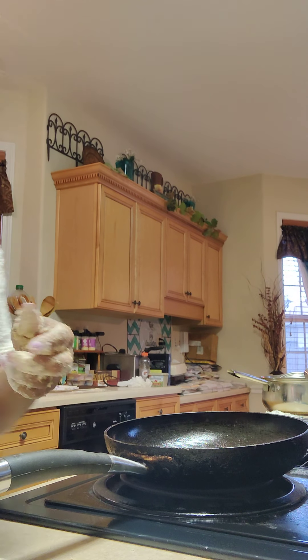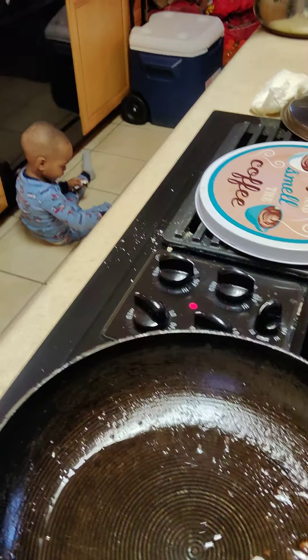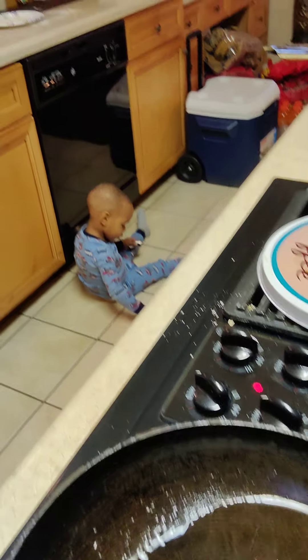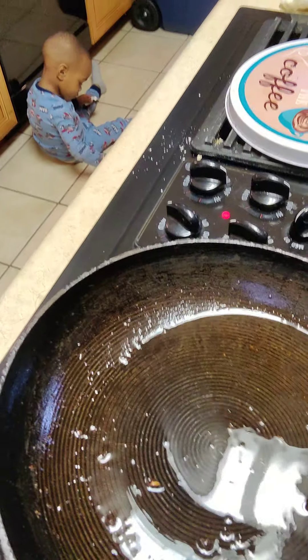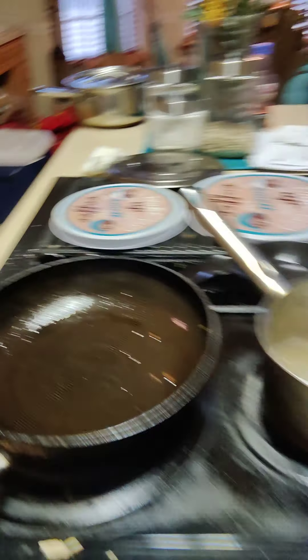Alright, I'm getting ready to put it all in. This is how much grease you should have — y'all see that? It's not a whole lot. So don't fill it up halfway.